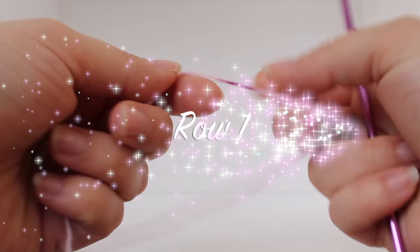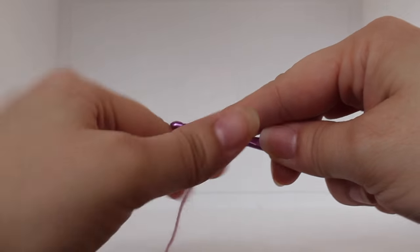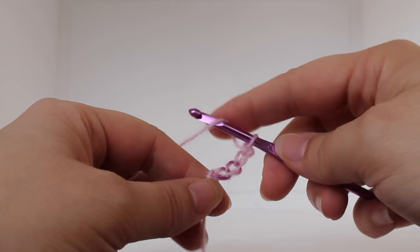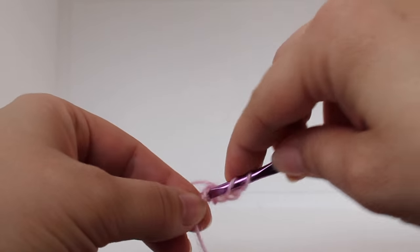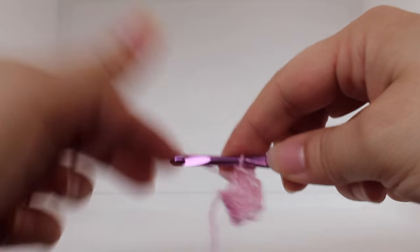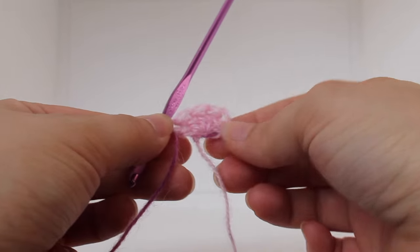Getting started on our first row of work, start with a slipknot and then we're going to chain four: one, two, three, four. The first chain is our foundation. The next three chains are our first double crochet. Now we want to work four double crochets in our beginning chain — one, two, three, and four. That's a total of five double crochets for your beginning row.